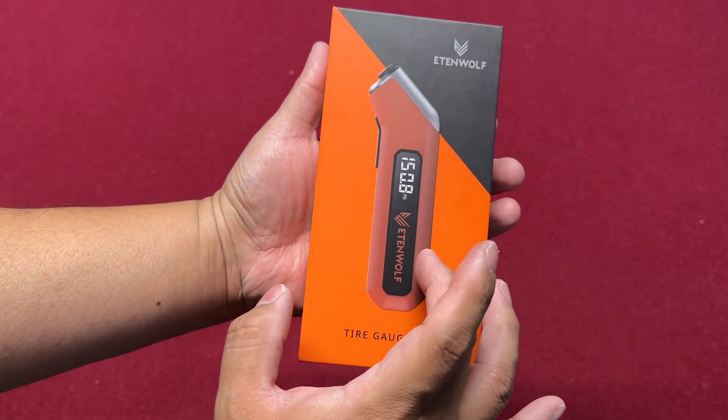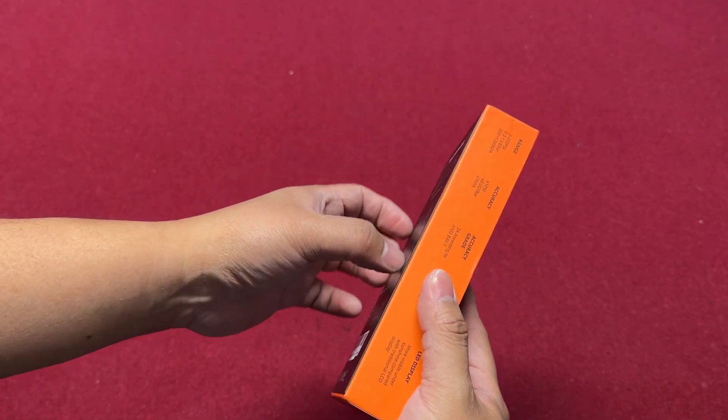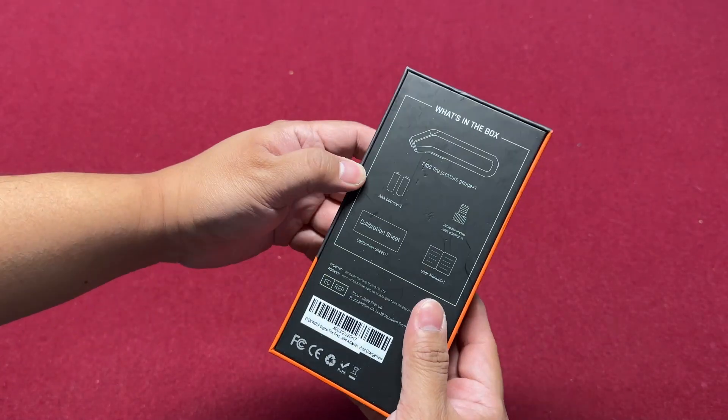If you want a digital one and you don't know how to use a manual tire gauge, this is the one for you. Let's check it out and assemble it. The packaging is good — it looks like unboxing a cell phone.